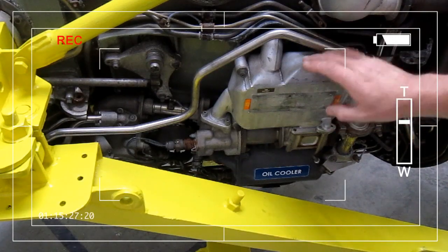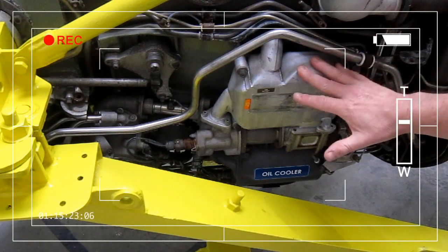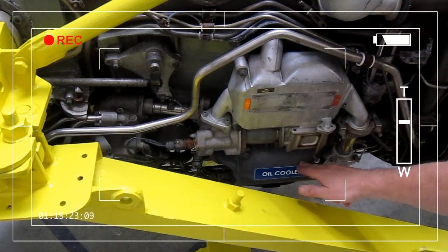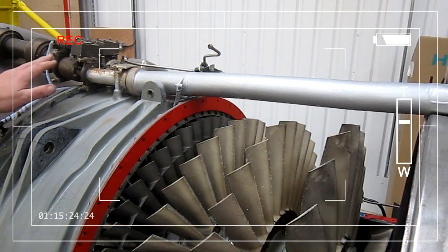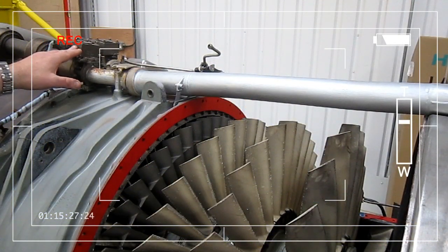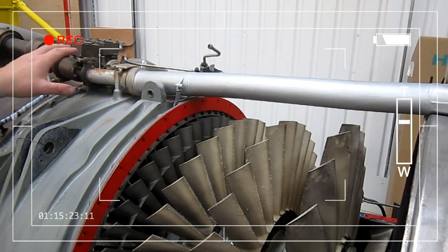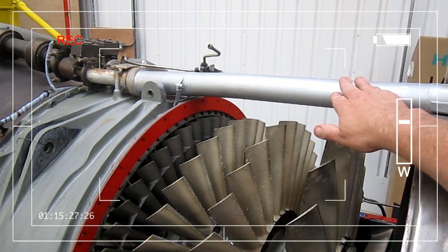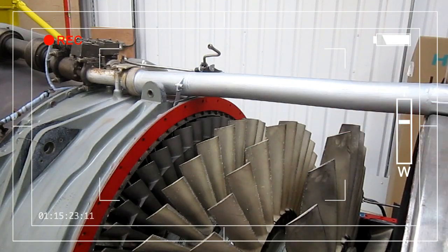Here we've got the fuel heater — the fuel is heated with bleed air — and beneath that we have the oil cooler. Here we have the control valves which take air from the high pressure compressor. The fuel heater routes along this pipe and that's used to heat the engine intake.